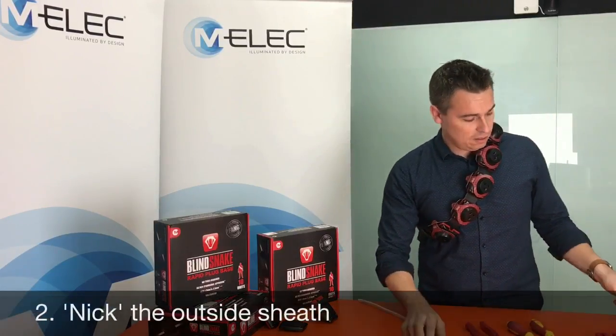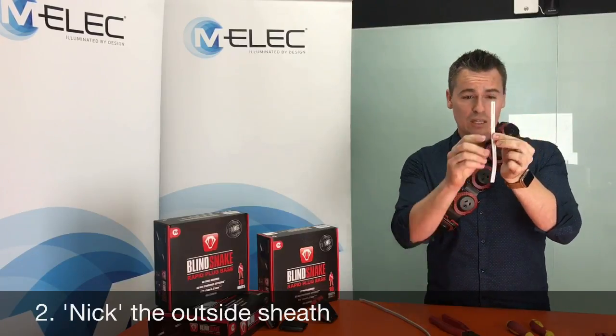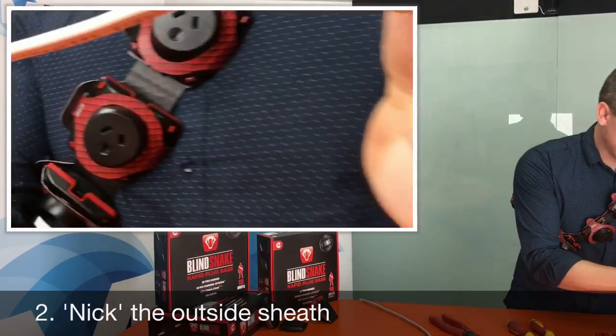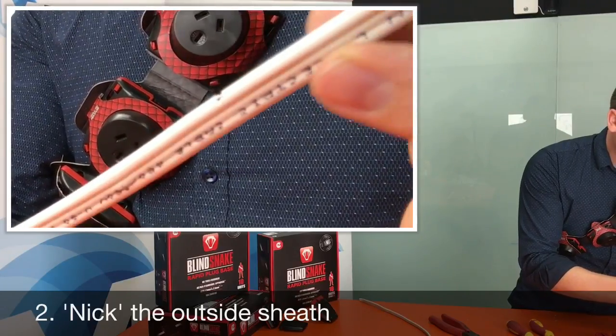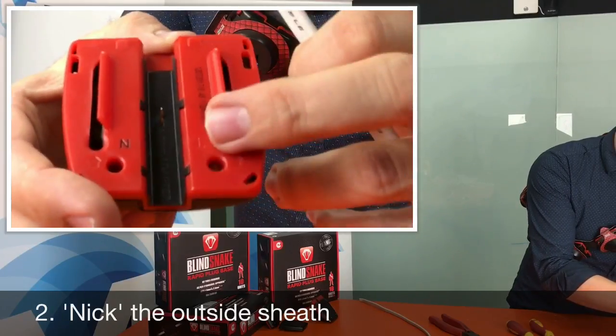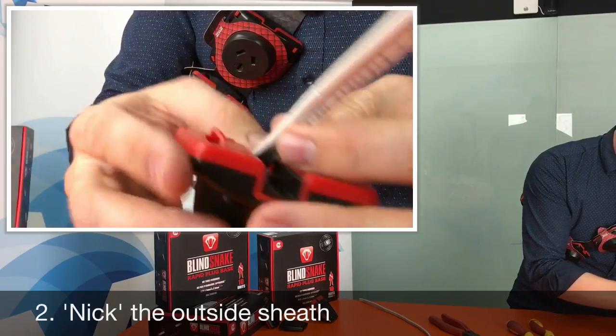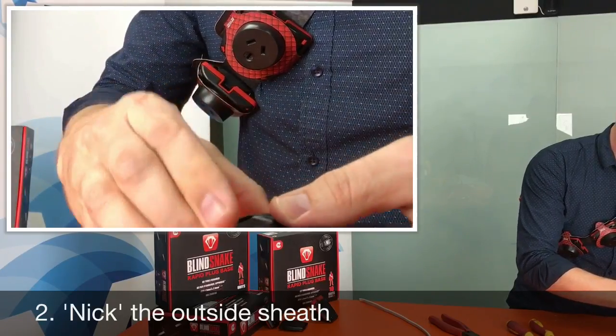The second way is to simply nick just a small part of the sheath on the outside of the cable, ensuring that you don't nick the interior cable or damage the conductors, and then install it according to the L and N on the inside of the Blind Snake, put the cover on, push down and slide it closed.